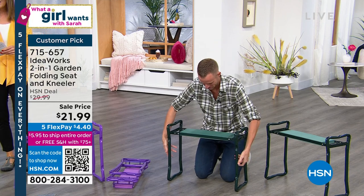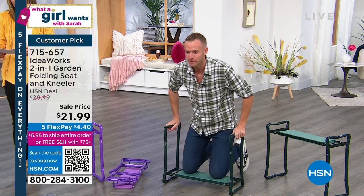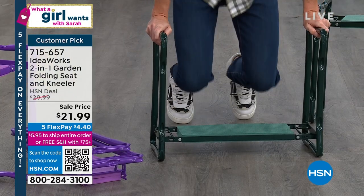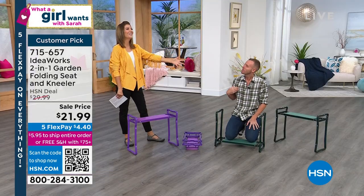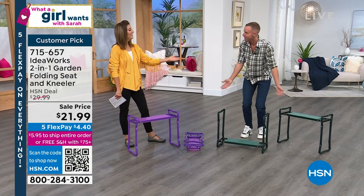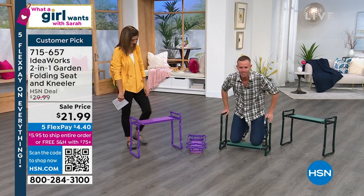Last day on Five Flex Pay, and we're down to our final quantities, but you can pick purple or green. Chad, take it away! When you texted me earlier, I thought I was What A Girl Wants — like I thought you meant, can I come on the show? Well, that too. We don't have enough male models. I need more males on this show. Thank you for having me, Sarah.